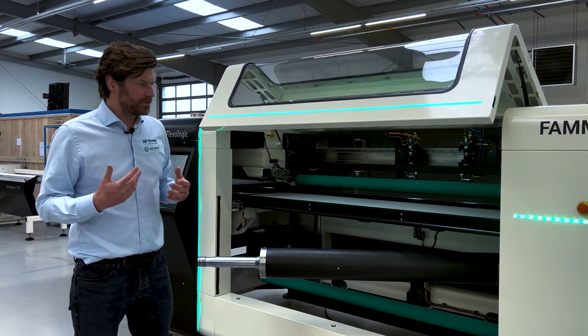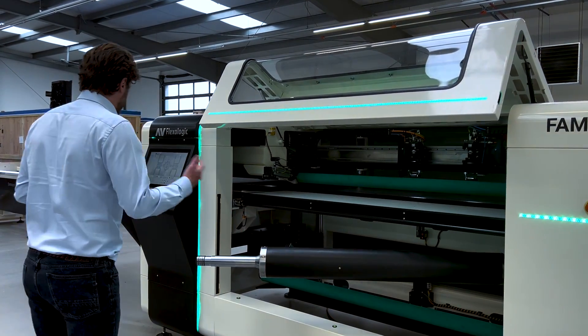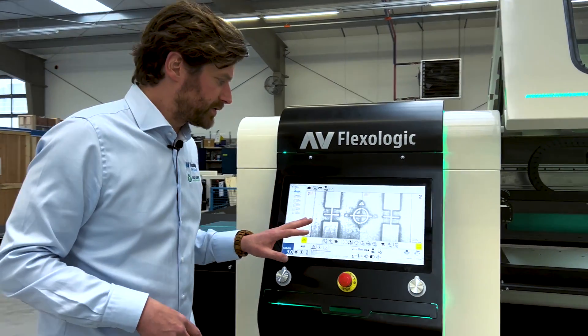Like I said, the machine is mounting a plate every 30 seconds and I'm just going to show you how that works. If you come over here you can see the user interface — it's touch screen based and icon based as well, so it makes it very easy.